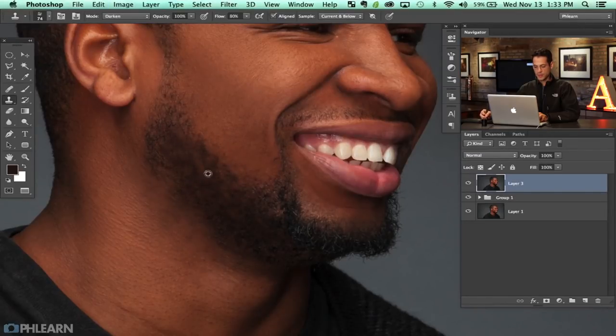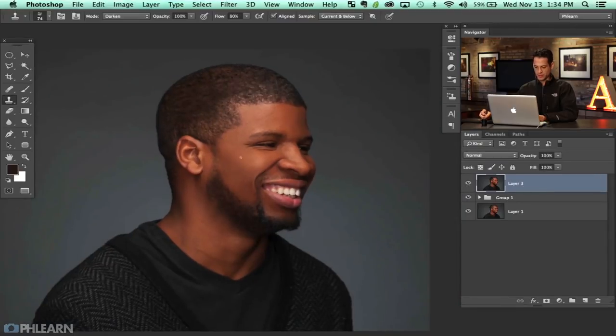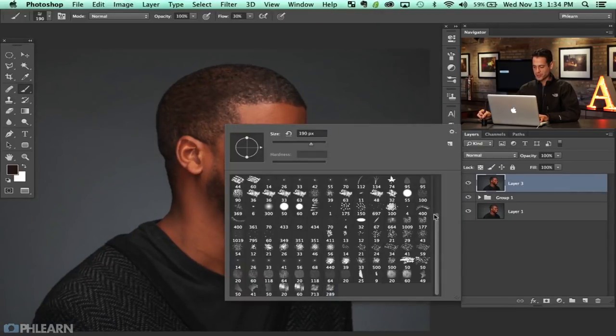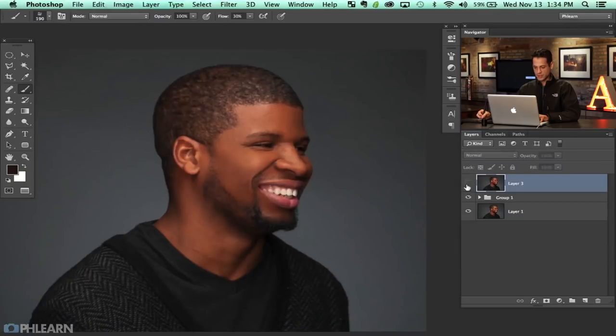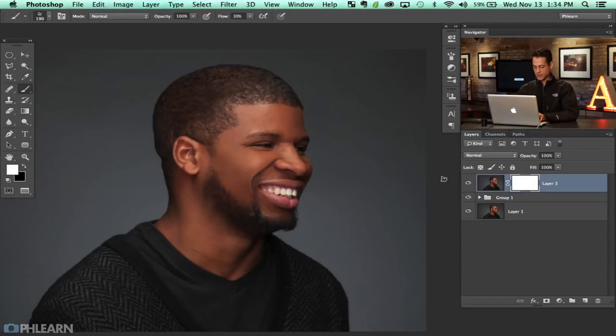If you don't want to use this method, you can also create a custom brush and paint in hair. That doesn't look that natural though. Let's use a brush tool here — it's a bit too saturated. I'm going to hit Command U and bring down the saturation on that whole layer just a little bit. I'll put a layer mask on there, hit Command I on the layer mask, and then paint white back in where I actually want it to be visible.